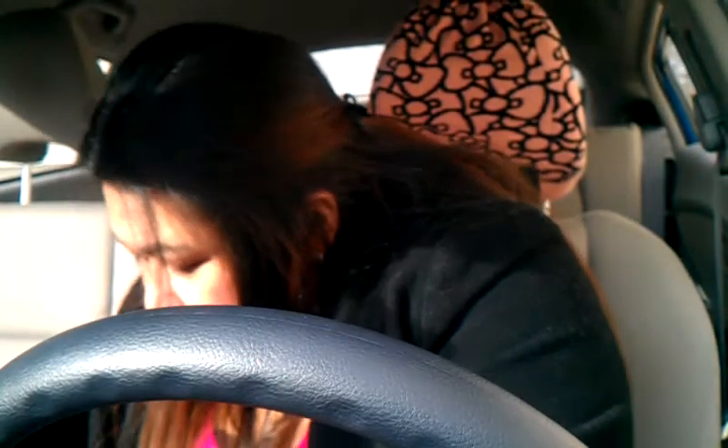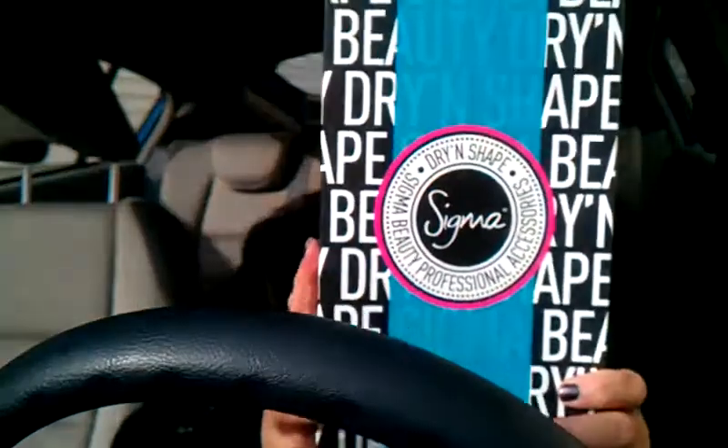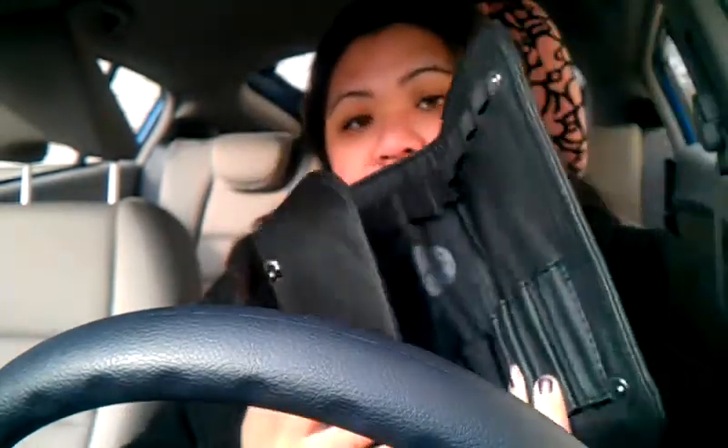So what I had ordered is the Dry and Shape package. When you wash your brushes — like deep clean your brushes — this will cut down the drying time. It'll take about 4 to 6 hours instead of 8 to 12 hours. So it's really nice and I'm going to go ahead and try this when I clean out my brushes.